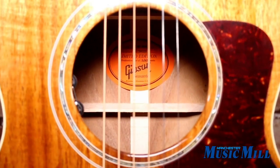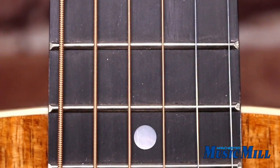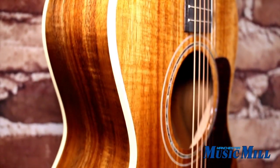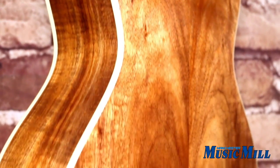The Gibson L-00 provides unparalleled projection not found in comparable small-body guitars. The L-00 features a solid Koa top and matching Koa back and sides. This rarely used tonewood combination offers a beautiful, truly unique look, plus a clear and balanced sound.